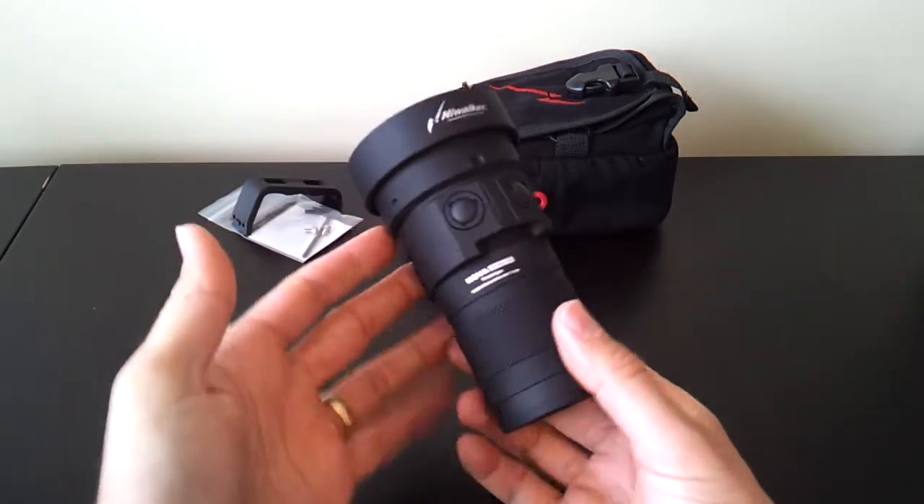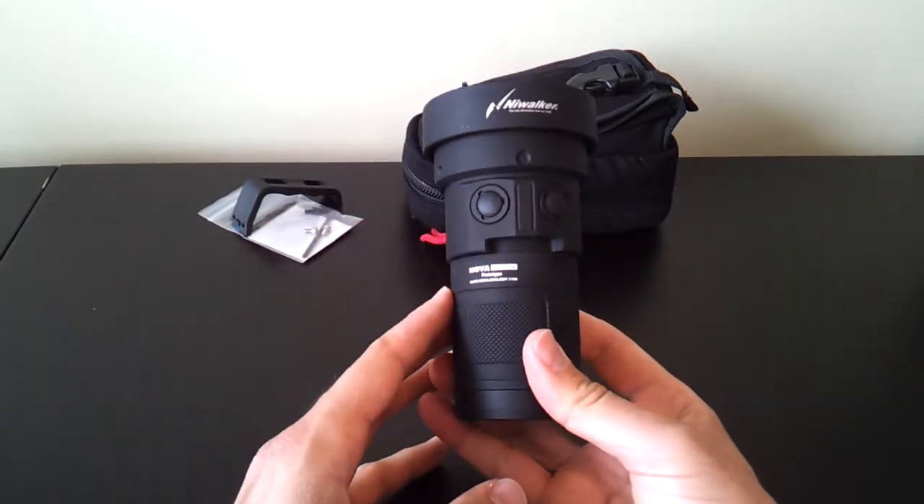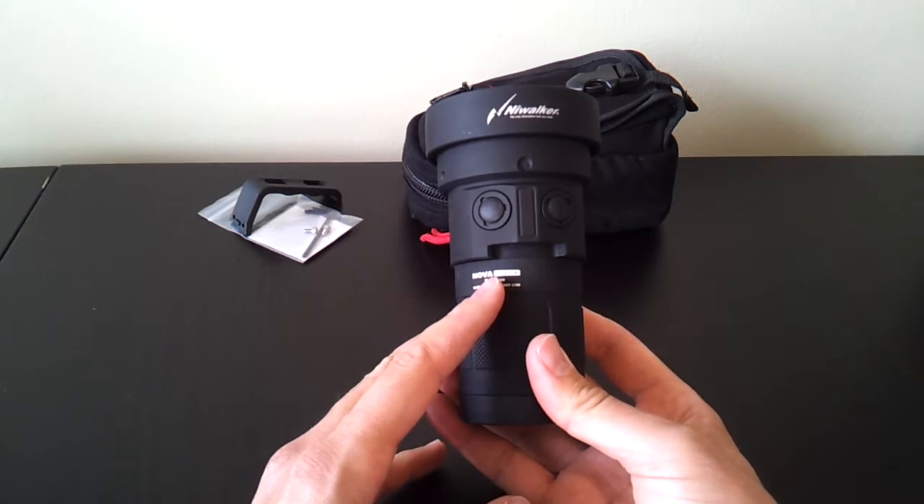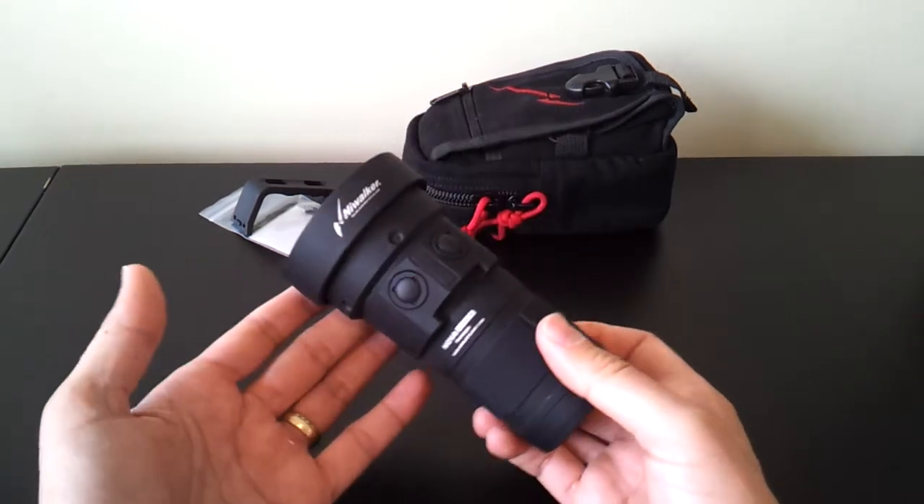This is part of the Minimax Nova family. I previously reviewed the MM15, which was a 2x MTG2 light. This new model, the MM18, is a bit interesting.